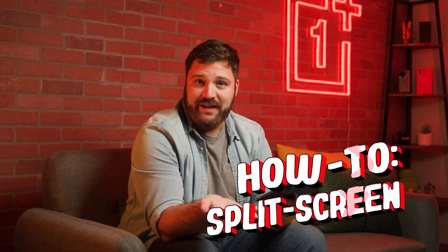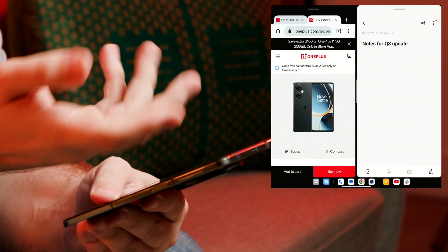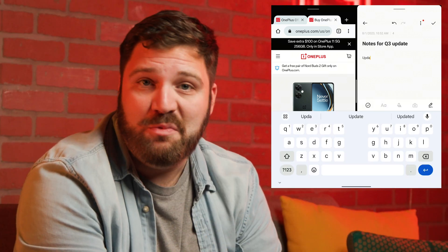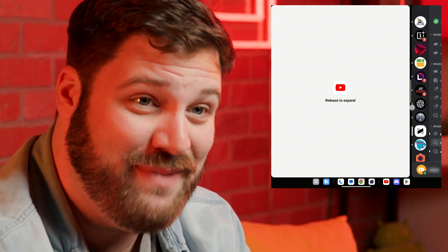When you need to open another app to use simultaneously, just tap the three dots on the app that's open, then select Split Screen, and then tap on the app that you want displayed on the other side. You can use this when you're reading a document and you want to take some notes, or maybe you're just chatting with some friends or watching some favorites on YouTube.